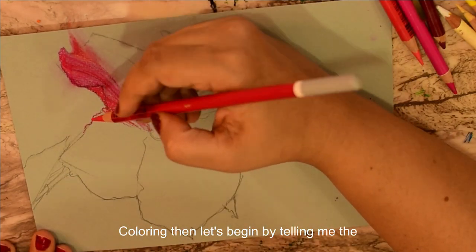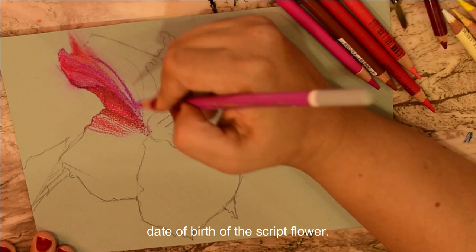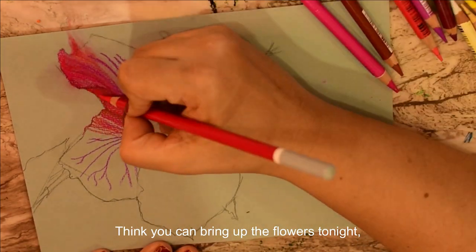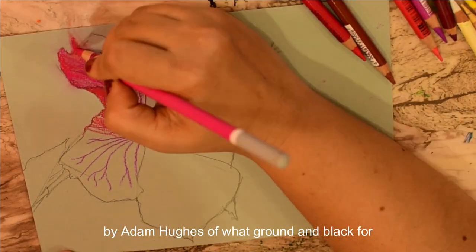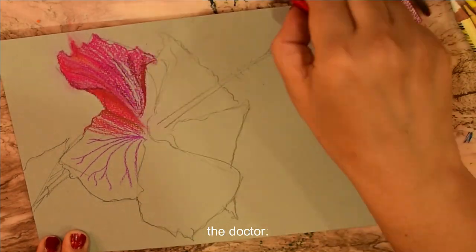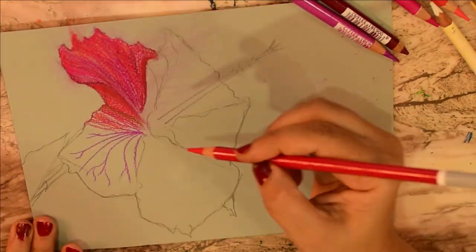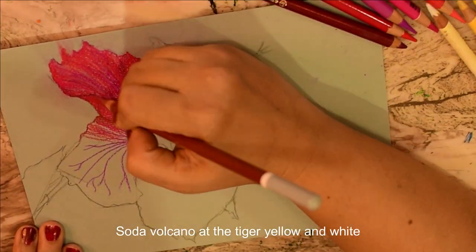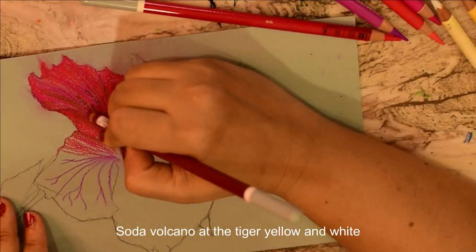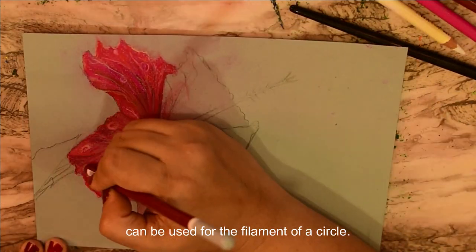Let's start coloring. We begin by coloring the base of the hibiscus flower pink. Gradually we can bring the flower to life by adding hues of red, brown and black for the darker tones, and orange and white for the lighter ones. Use outward strokes so that the strokes are thinner as they diverge. Yellow and white can be used for the filament of the petal.